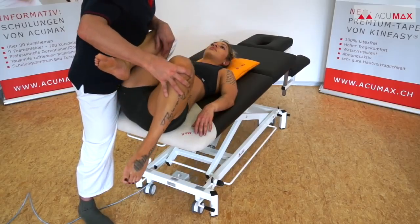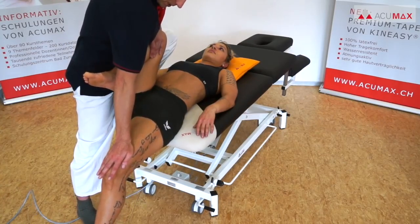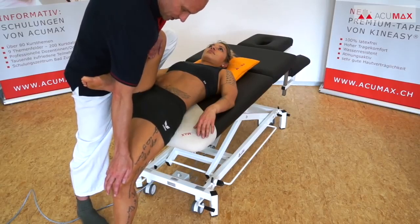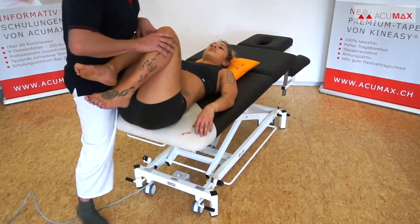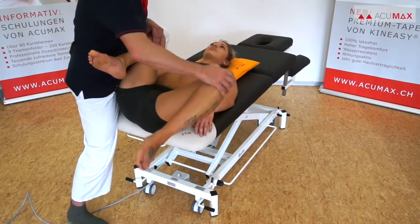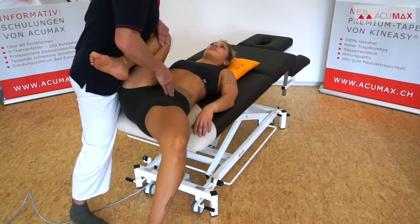After that we perform a passive pre-stretching of the iliopsoas muscle, keep the pressure for a moment, and then ask the patient to work against the pressure of our hand for about 15 to 20 seconds. Then we stretch the muscle once again, this time actively supported by the patient. Now we passively move the patient's leg from hip flexion to hip extension and back again with a slight outward rotation to demonstrate the functional movement of the iliopsoas muscle, and then ask the patient to carry out the same movement actively.